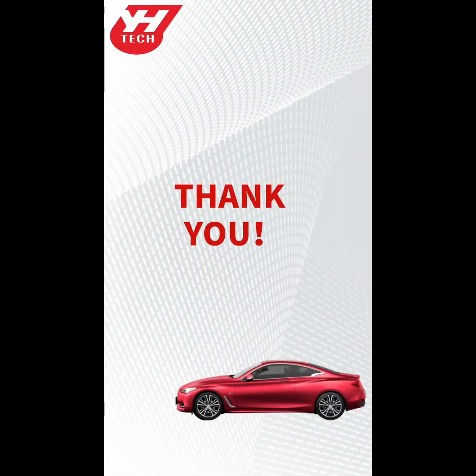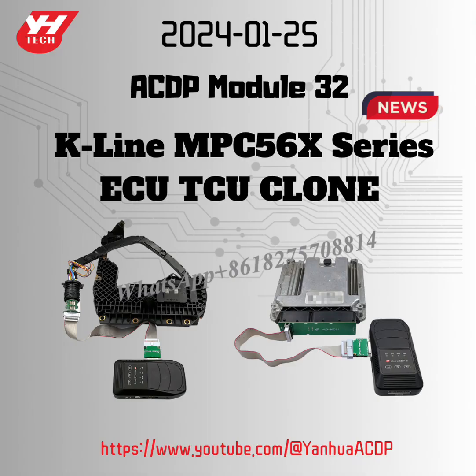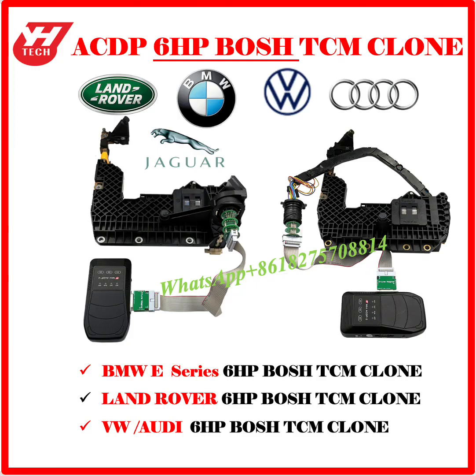Thank you for watching. ACDP Module 32 for K-Line MPC-56X Series ECU/TCU Clone. Clone the following TCU and ECU: